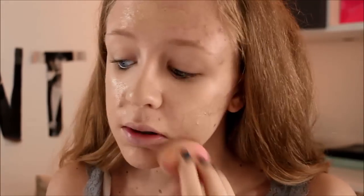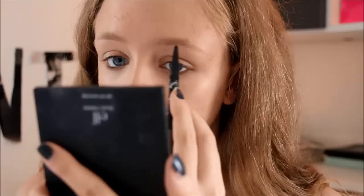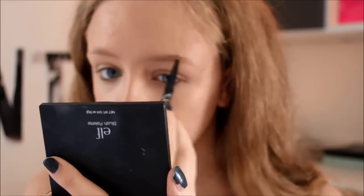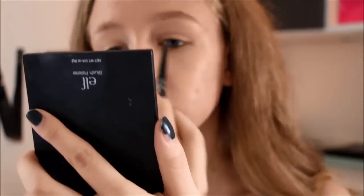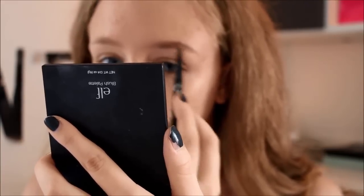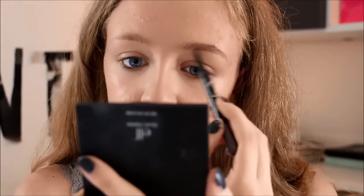Pulling out that not-so-clean beauty blender of mine. The Bond Girl I am creating the look of has beautiful, very full eyebrows. They are pretty natural looking and straight — it sort of looks like she doesn't really fill them in at all.